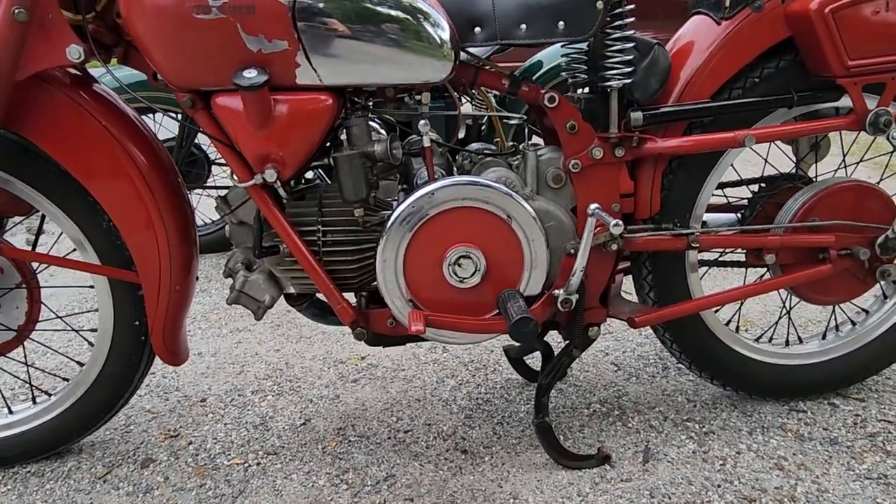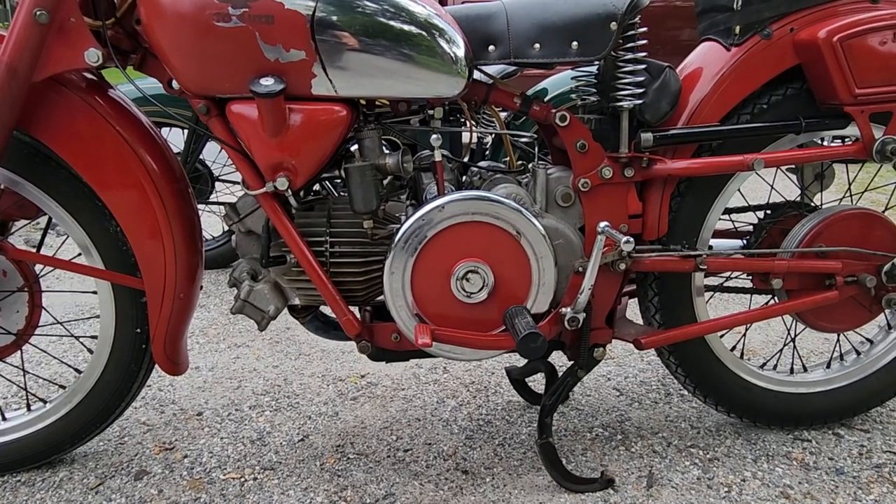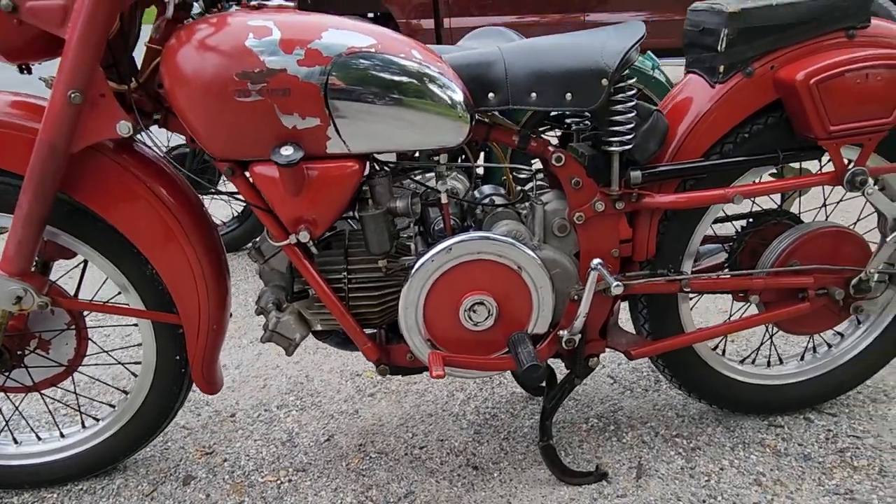The disc you see here is the flywheel — it's an exposed flywheel. It counterbalances the action of the single cylinder, the piston moving up and down.